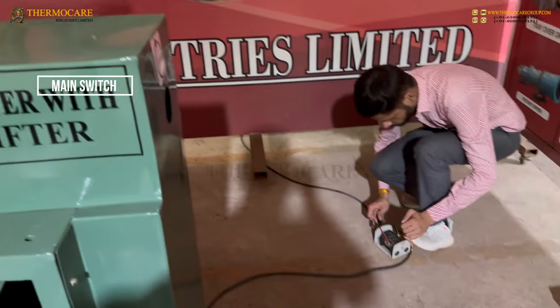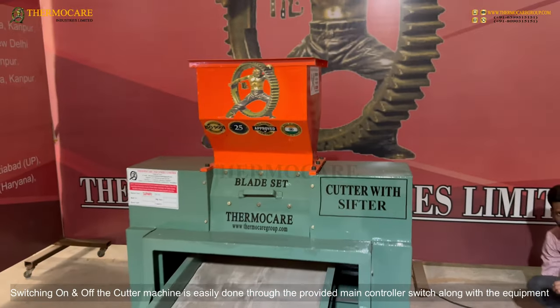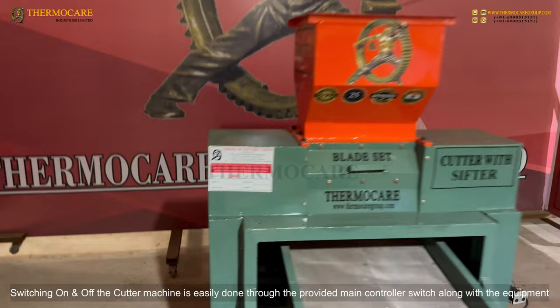Main Switch: Switching the cutter machine on and off is easily done through the provided main controller switch supplied along with the equipment.